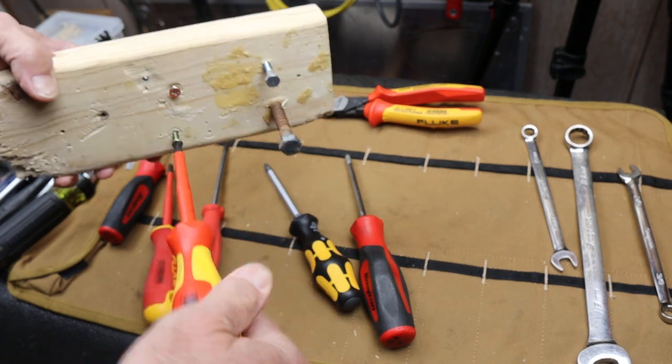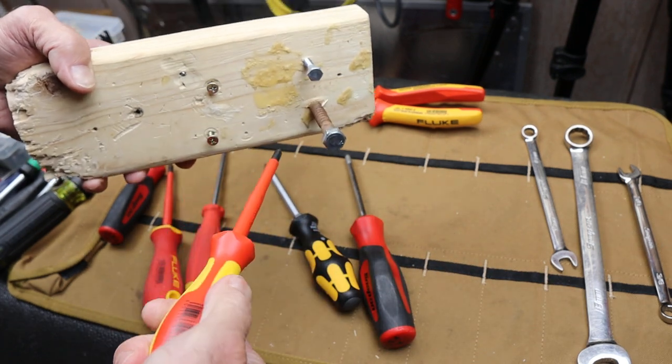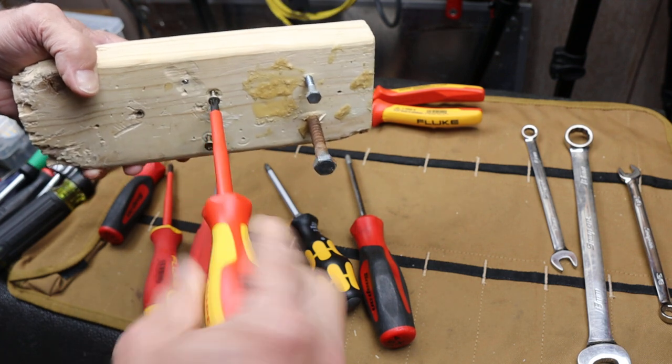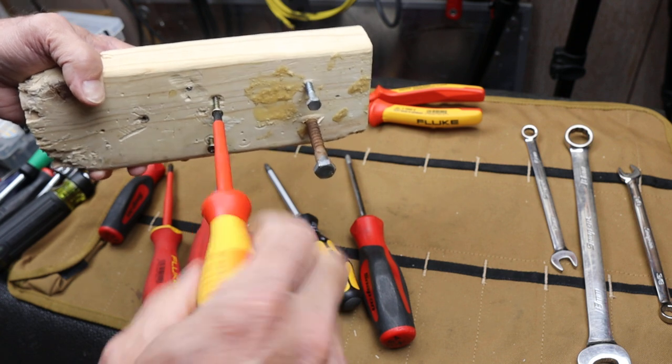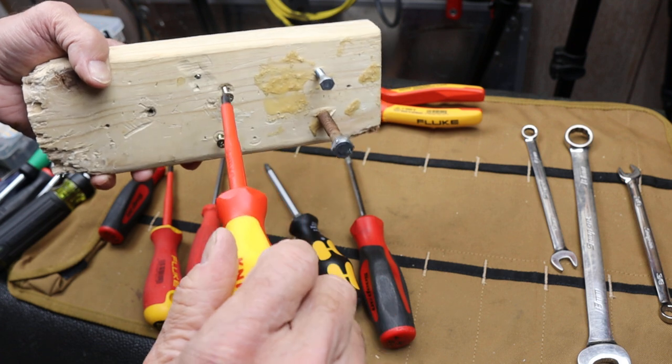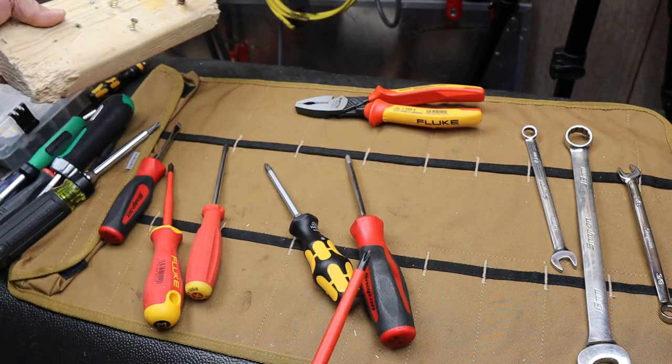But as soon as I got to the Knipex and started going, I actually felt it start to pop out — and I'm not trying to do that, it just happens. I caught it and spun it right out. Try it yourself and see; play with some of your screwdrivers.